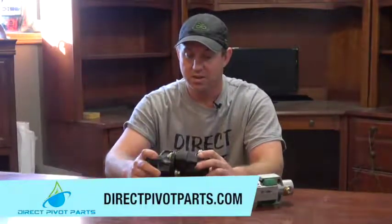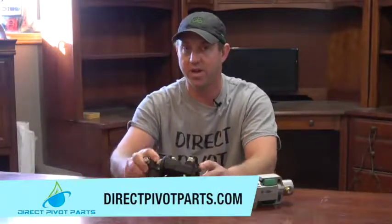You can find both these products on our website, directpivotparts.com. And any other questions, don't be afraid to give us a call. Thank you.